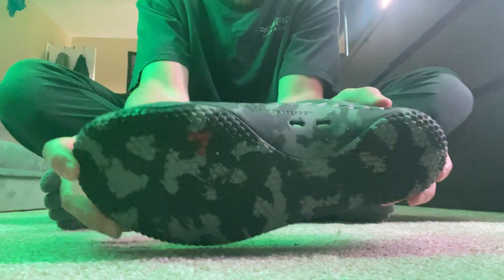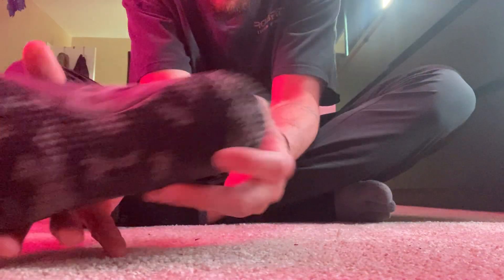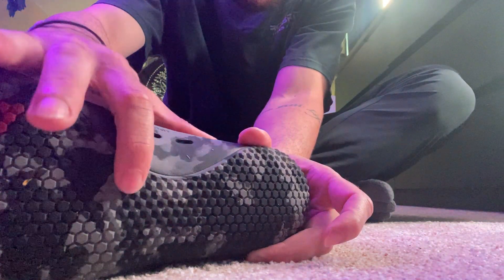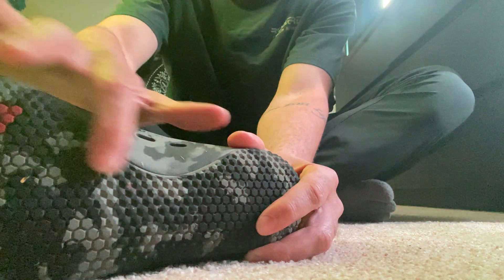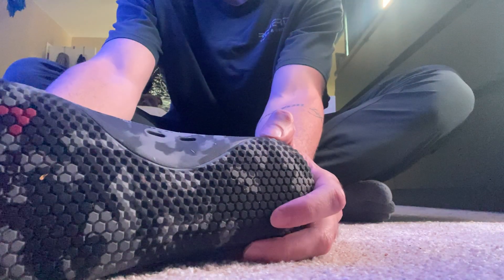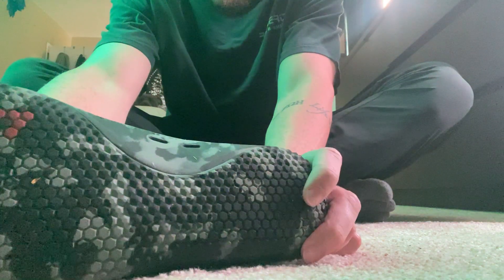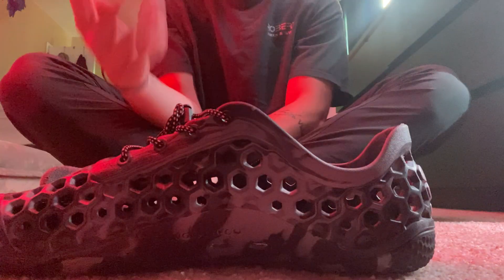The sole on this shoe — I think this might be my favorite Vivo sole. It's kind of hard to see, but these right here are almost like little spikes. It's still very thin, but it gives you great grip and really protects your foot. I want to say it's their four-millimeter sole — I'm not 100% sure, but it's either three or four.